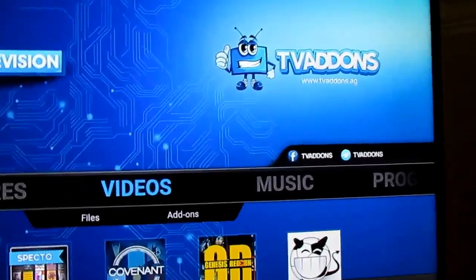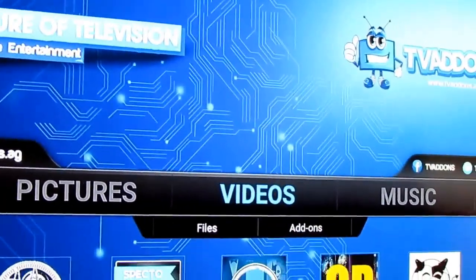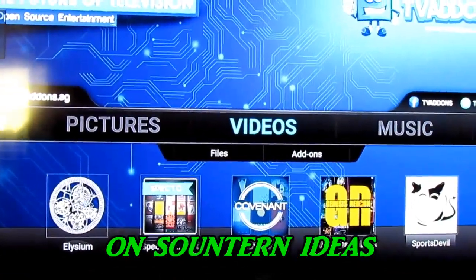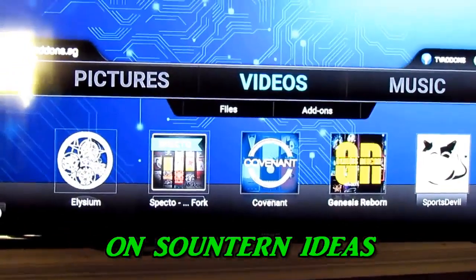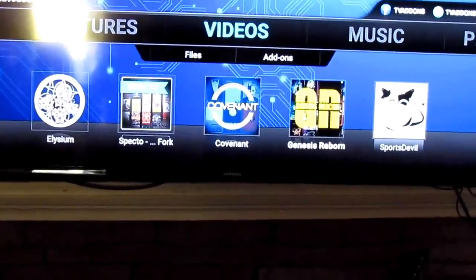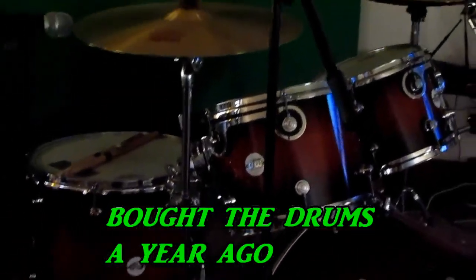I've got my Kodi Fire Stick hooked up — this is it on my TV here. I've had it on here about a week. I know the program but I want to learn it a little better. This is a good thing y'all — I'm gonna be telling you about it from a normal person's point of view.